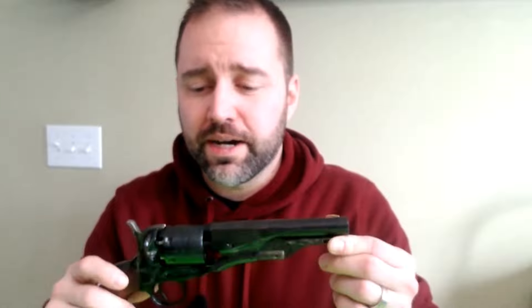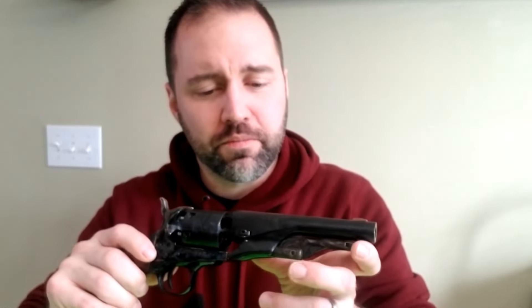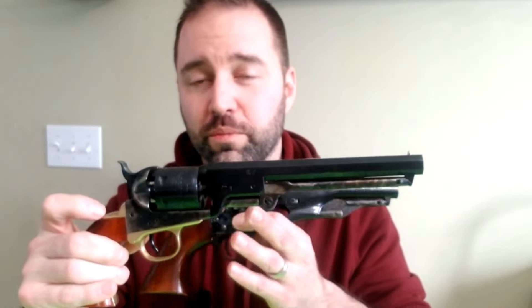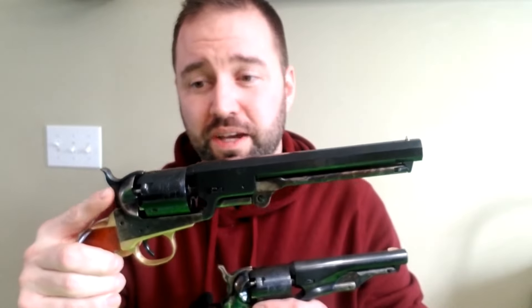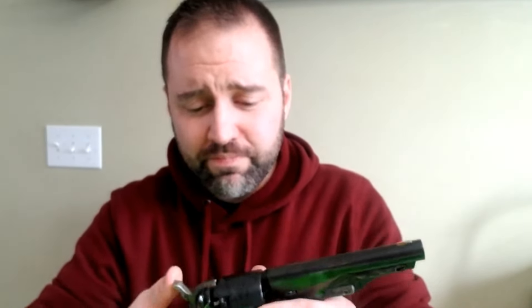The price point is the major thing that Pietta has going for it. For any model cap and ball revolver from Pietta, the lowest price you're going to see is about $250, the highest about $400. This Sheriff's model 1861 Navy was about $330. You can get the 1851 Navy from Pietta for about $265, whereas from Uberti it's normally around $315 to $330. I got mine on sale for $295 from Dixie Gunworks, which I recommend purchasing through — I've had a great experience with them.